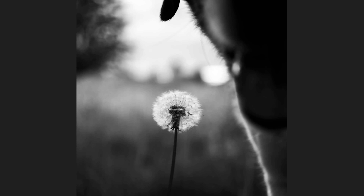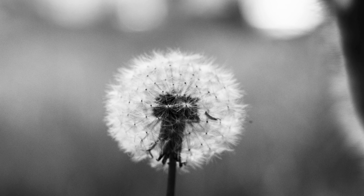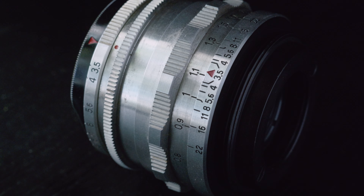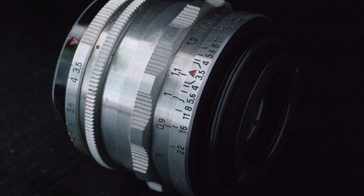But when I got home and looked at the files, I was pleasantly surprised. The sharpness is incredible. This lens has the nickname Eagle's Eye and it totally deserves it. I've read some reviews online that are critical of the bokeh, but I don't think it's too bad — it's a little swirly, it's a little bubbly. I like it.